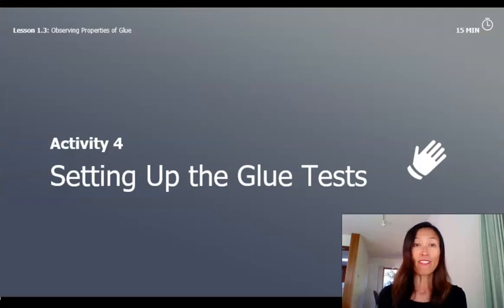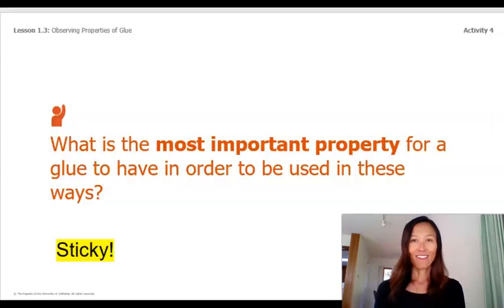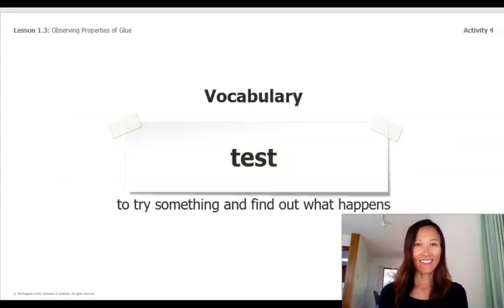Today's activity will involve setting up the glue test. Let's look at this question: what is the most important property for a glue to have in order to be used in these ways? I bet you said sticky — me too. It needs to be sticky to be able to stick together. When scientists and engineers are interested in whether a substance has a certain property, they test it to see if it has that property. A science test is a way of figuring something out.